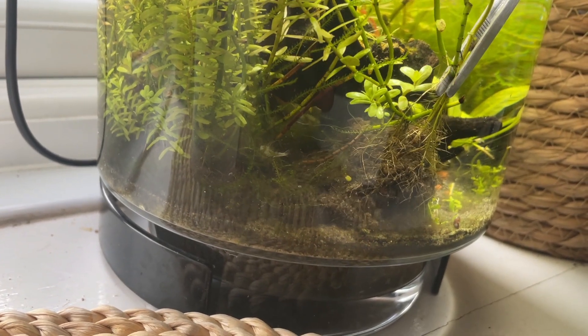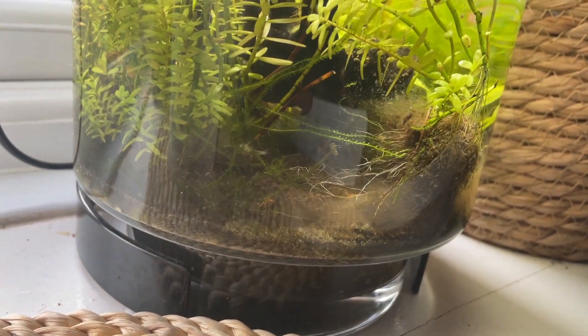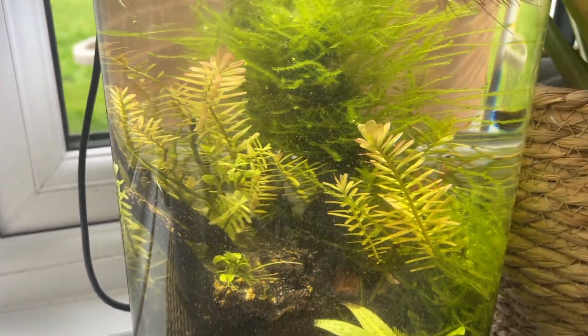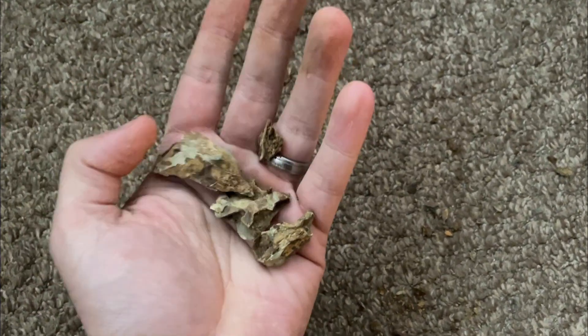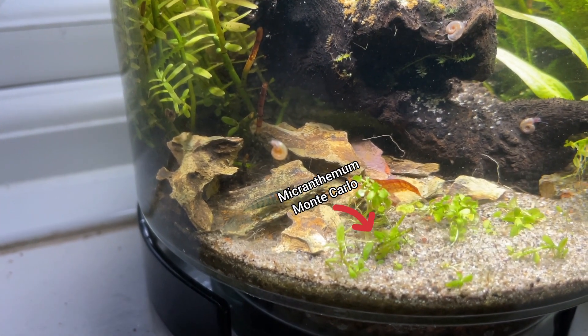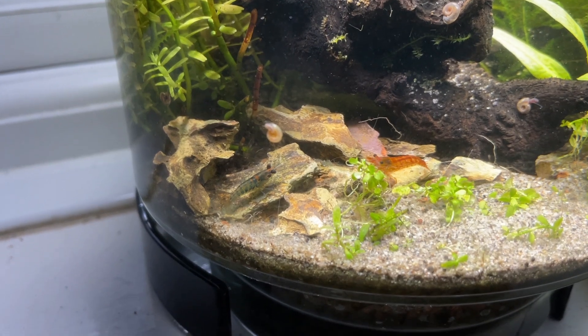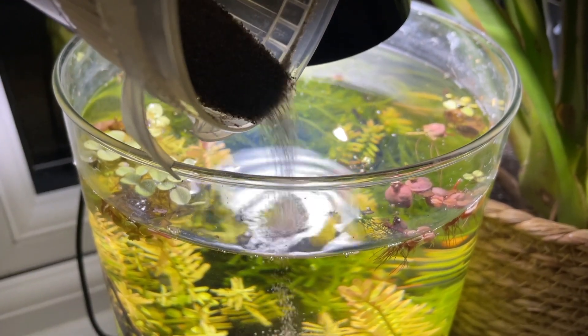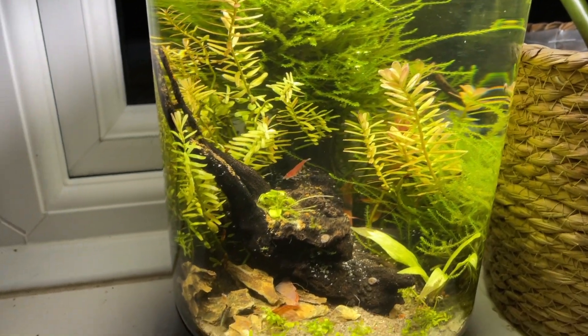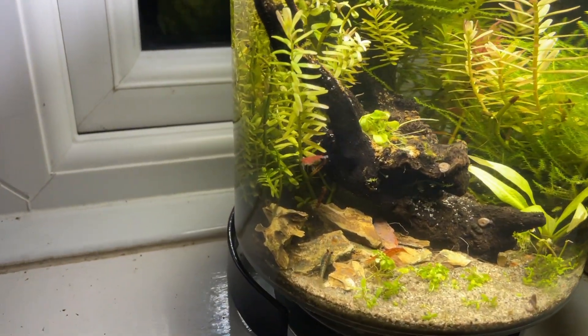I started by removing some scraggly plants from the front, which made quite a mess. To tidy it up, I added more dragonstone pieces to create sections, giving the small foreground plant a place to hopefully fill in. I also added more sand just to finish it off. The shrimp quickly began exploring their refreshed environment.